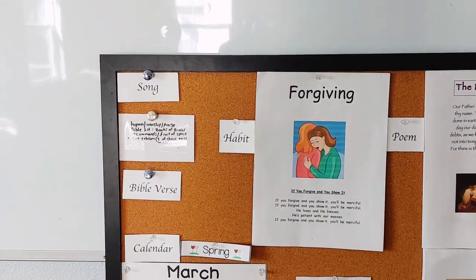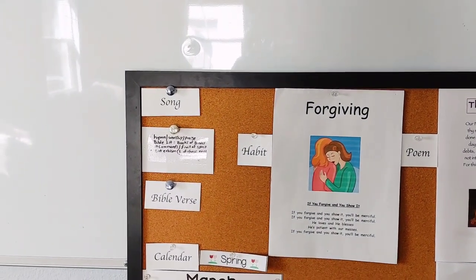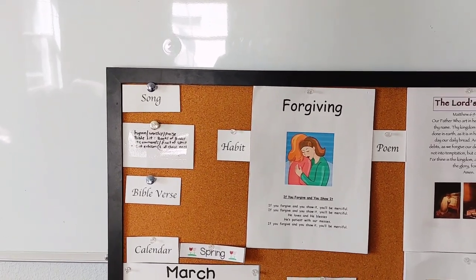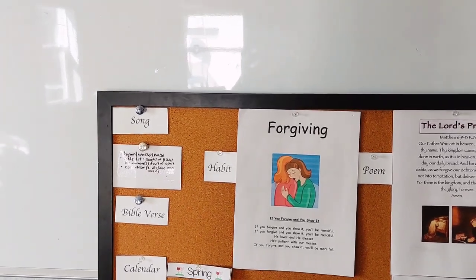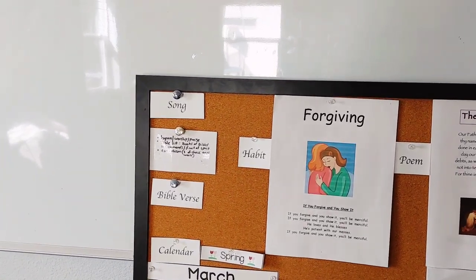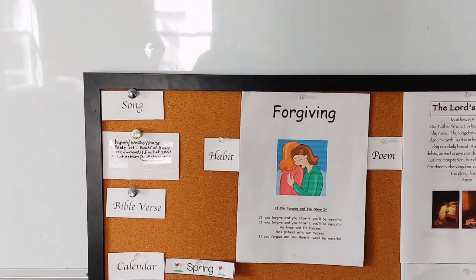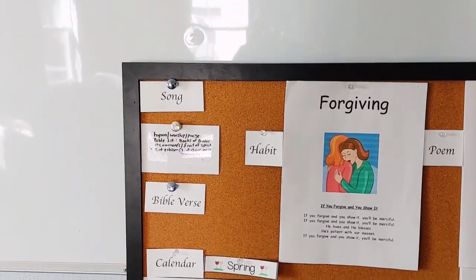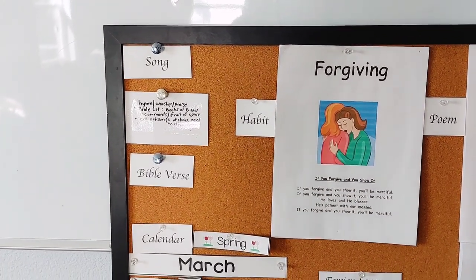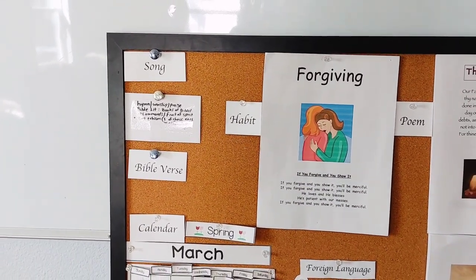So during Bible and breakfast or after breakfast, we usually will do a song or hymn and I have a binder with our lyrics. We will either read and sing from the binder or we will use the same song on YouTube with the lyrics. Sometimes my son will try to play the hymn on the piano.